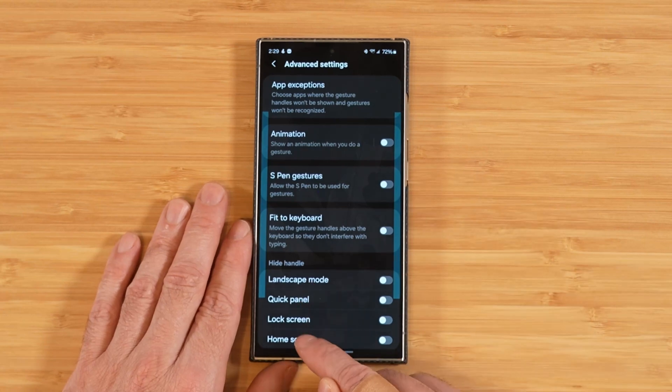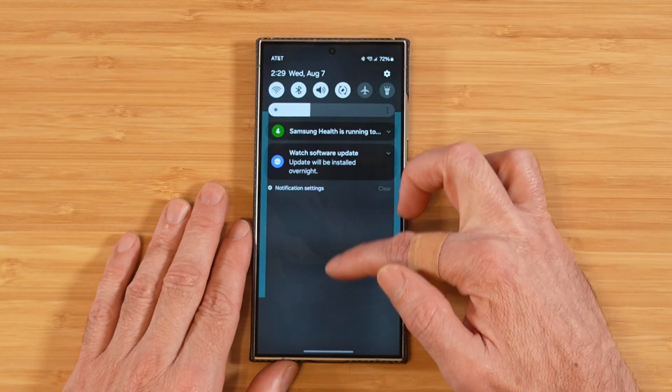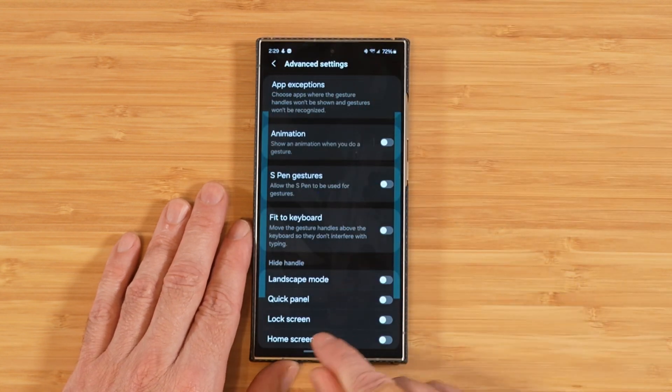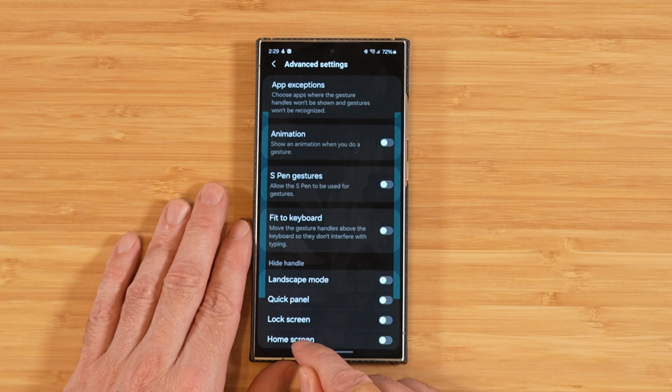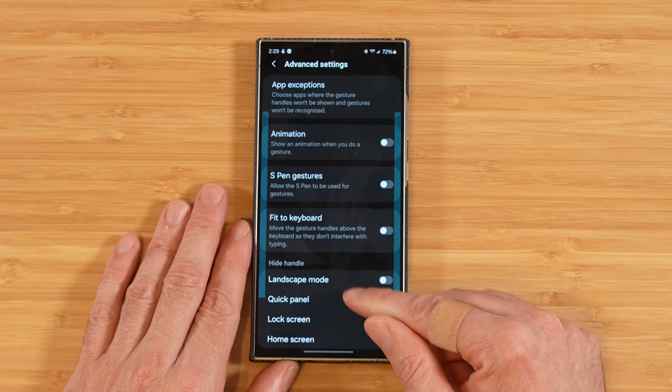We can also choose to hide the handles in different orientations — landscape mode, the quick panel, when the lock screen is active, and we can also disable the gestures on the home screen since you're not going back and forth between apps as much there.